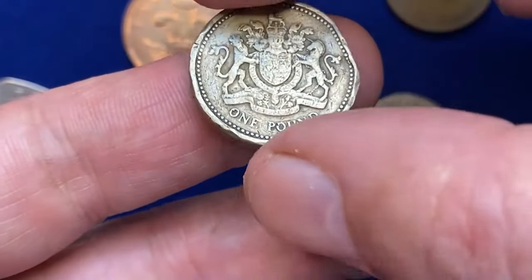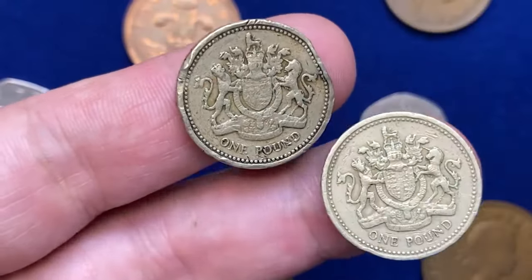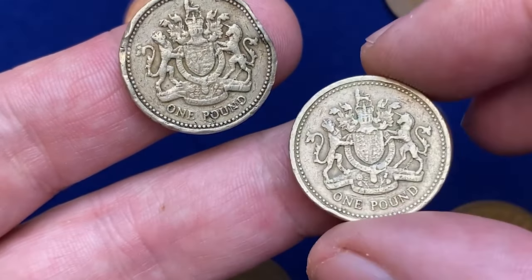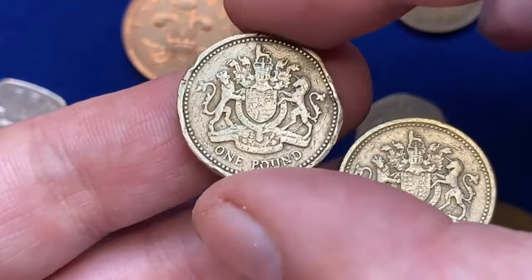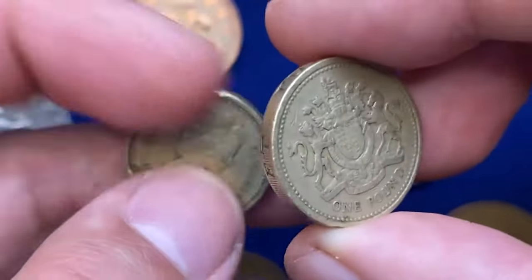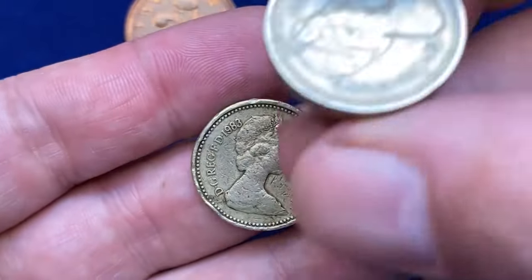This coin is composed of nickel brass, an alloy of 70% copper, 24.5% zinc, and 5.5% nickel, giving it a distinctive golden appearance. It weighs 9.5 grams and has a diameter of 22.5 millimeters, with a thickness of 3.15 millimeters.